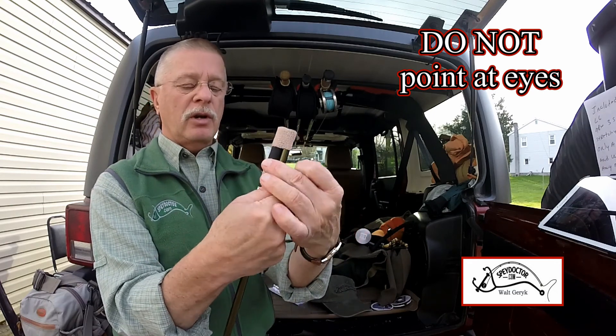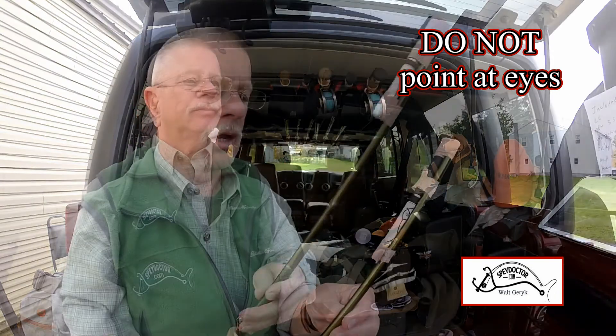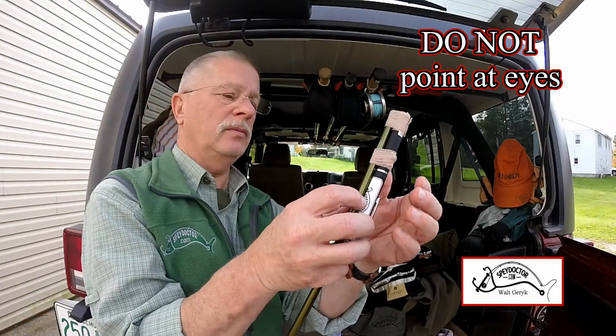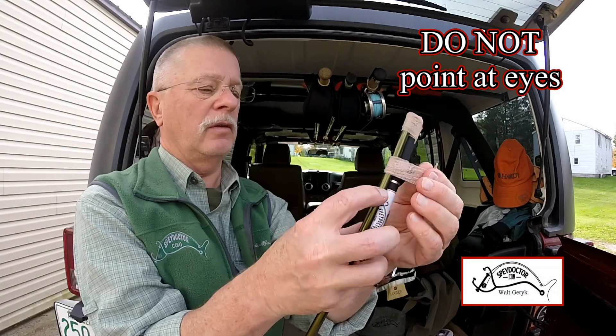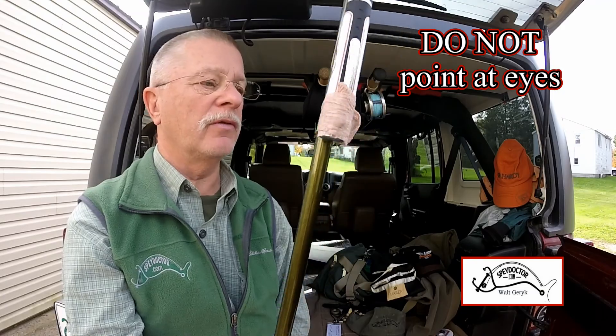That's going to hold the laser on. Ready to go. Now, to simply shut off the laser, you just carefully unwrap it. You can leave it all set up for the next time you want to practice in the comfort of your home.